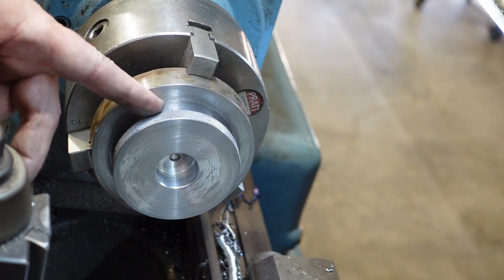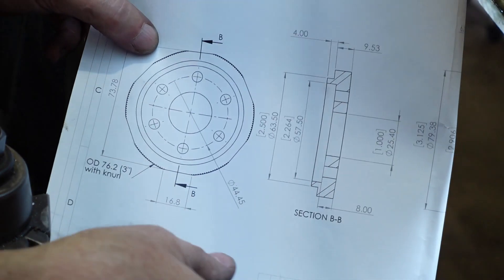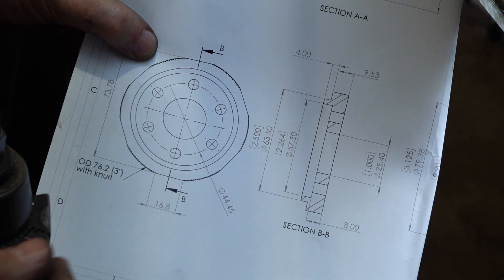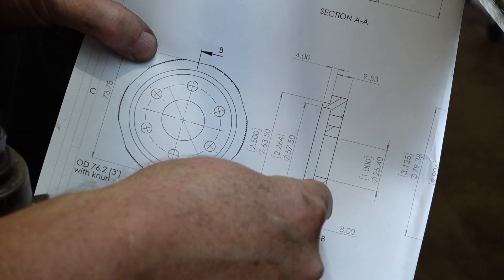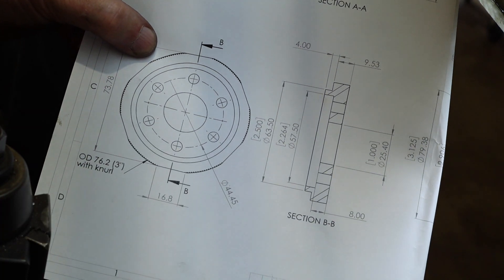I've got my knurl on the outside, I've got my step down there, and I've got the centre bore. So I've done basically all those features and I need to part off, counter bore the back part, and then over to the mill to put the holes in and the flats in.